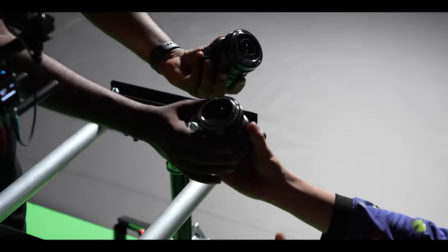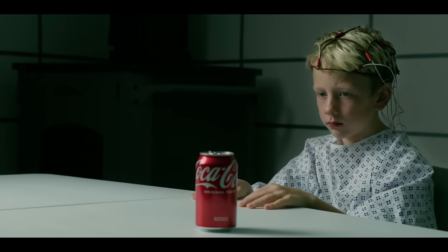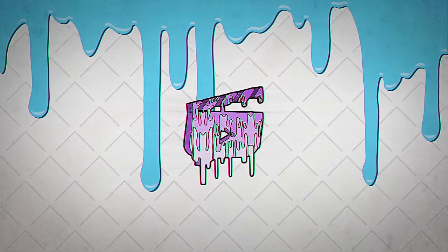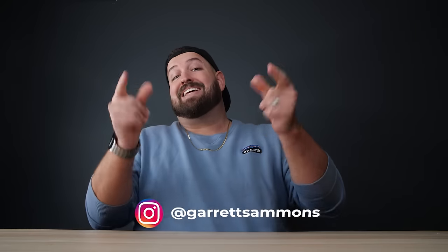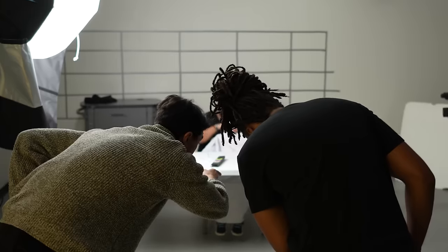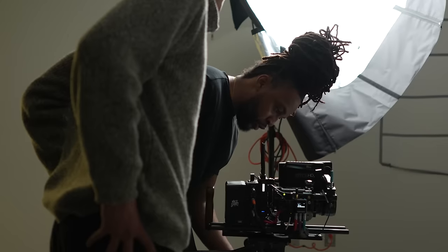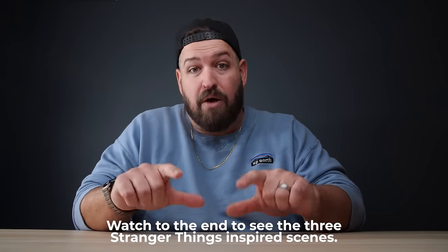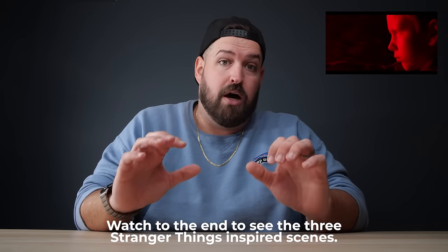I shot some scenes inspired by Stranger Things, and today we're talking about the lenses I used to shoot them. Today we are talking about the lenses that we used to film these three Stranger Things scenes. If you're interested in the lighting and the production setup of how we went and shot those, there's a link up over there to a live stream we did with light panels on that.